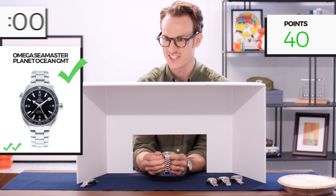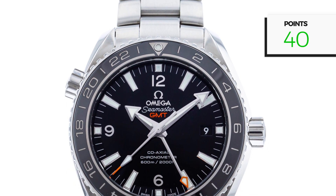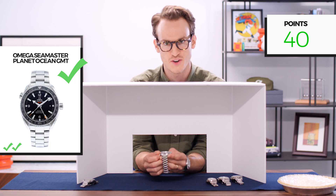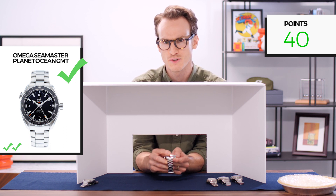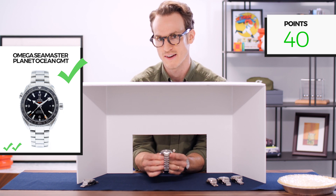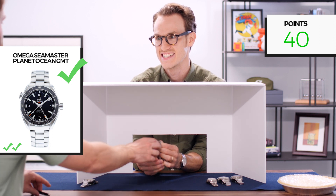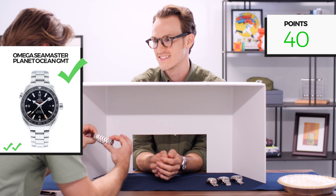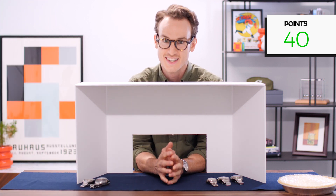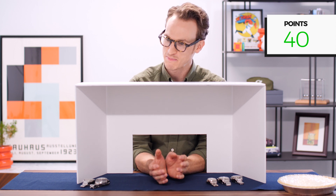That was weird at first — picking up a watch that feels like it has crowns on both sides. A pretty iconic thing on some Omega dive watches is the helium escape valve at around 10 o'clock. Once I was able to orient it — which is harder than I thought — I checked out the bezel. The fact that it's bi-directional leads me to believe there may be a GMT function, but we're not getting graded on that. A bi-directional bezel is not something you'd traditionally find on a dive watch. Two watches down, I've got 40 points going into watch three.